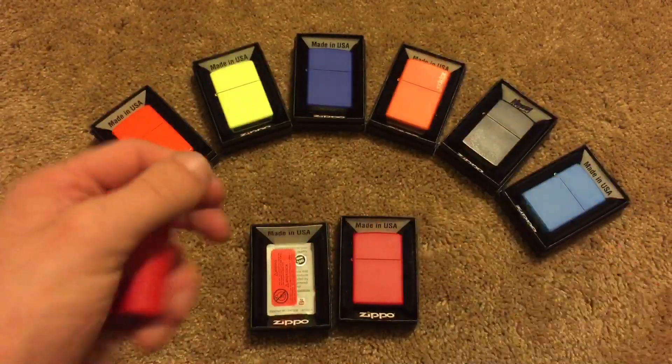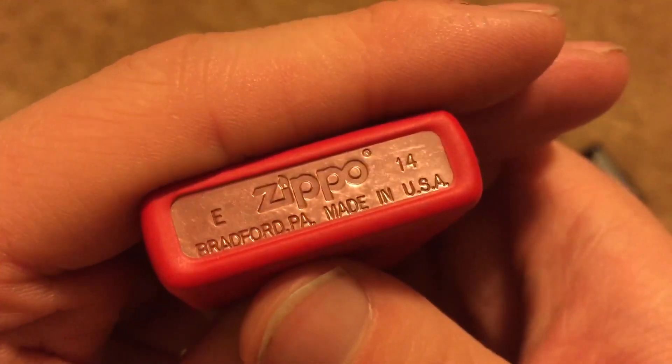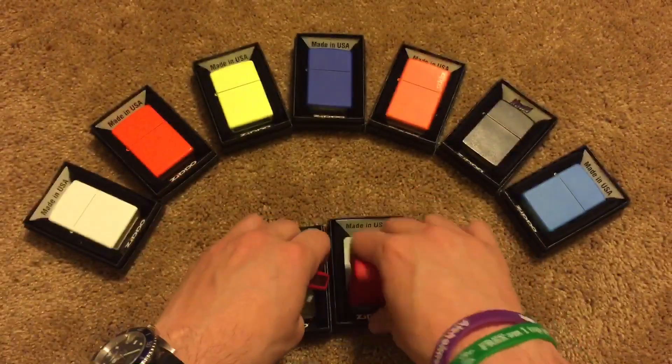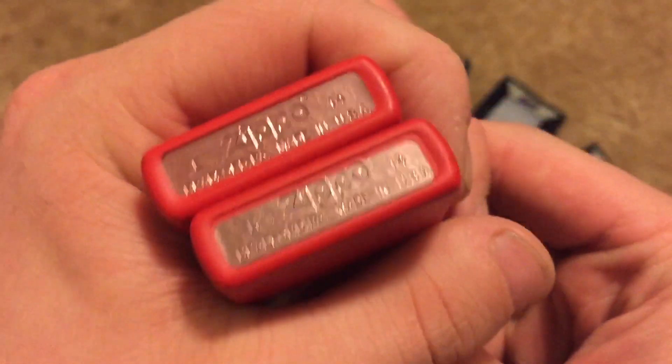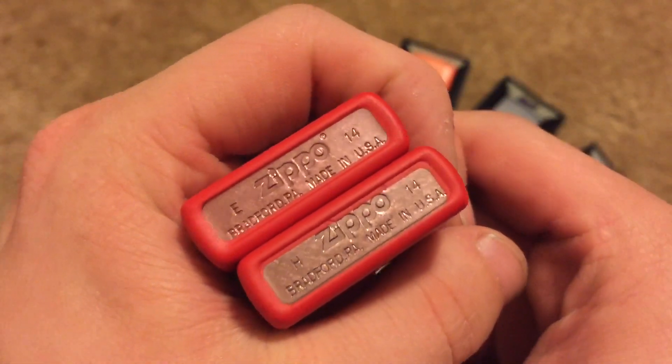I've got an array of Zippos here to show you guys as examples. As you can see, that's what it looks like. It does indeed appear to be made out of copper. Here's this other one — you can also see it appears to be copper.